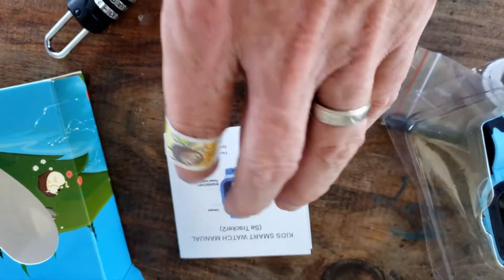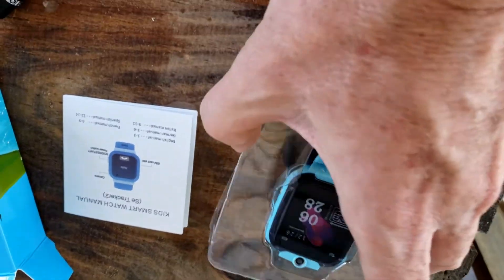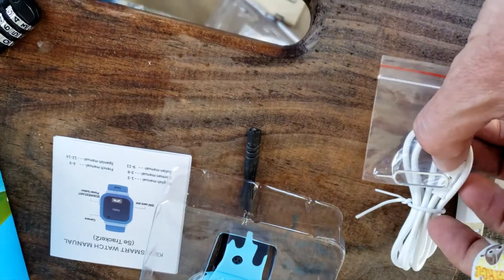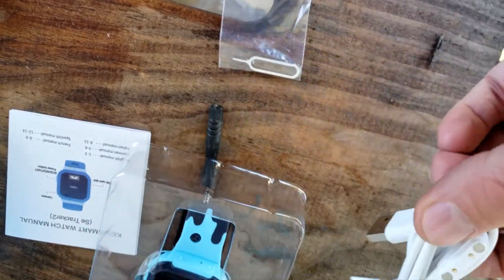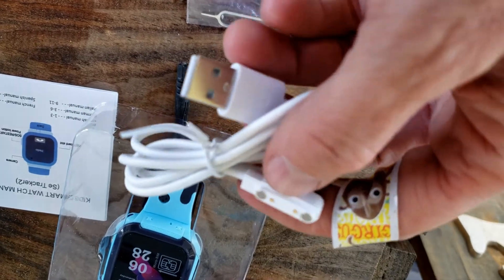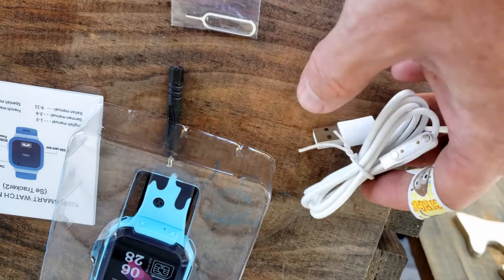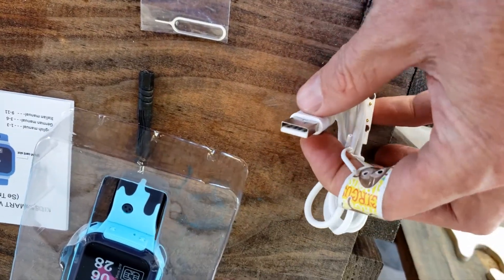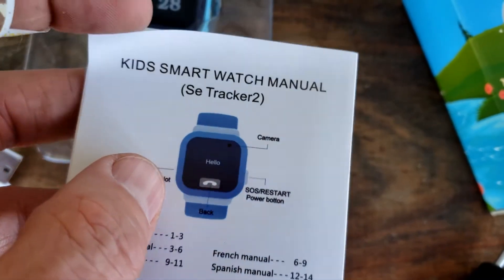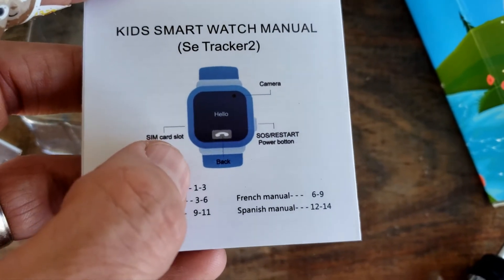Coming out of the box you have a manual right here and the watch itself. You have what looks like a proprietary cord — that's interesting. I wonder if you can get more of these. It's got two little pins right there and two little round dots, so it's a proprietary cord for charging into a USB.